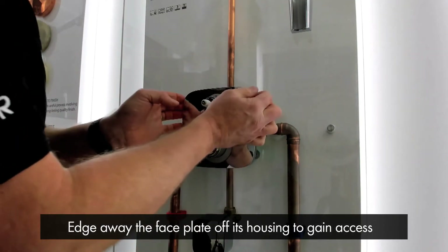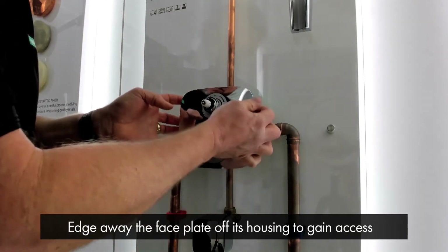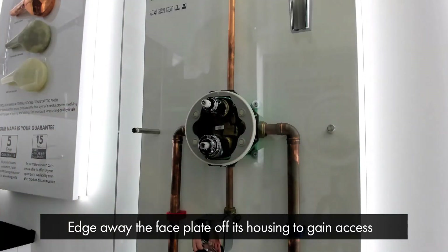You simply then edge away the face plate off the wall, off its housing, and you can gain access for maintenance.